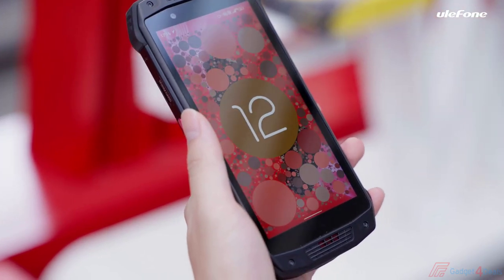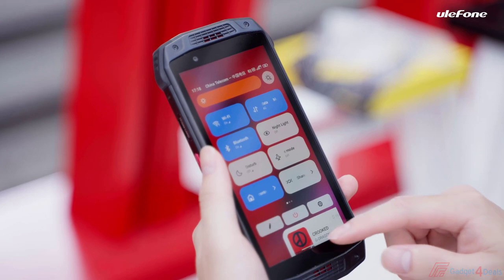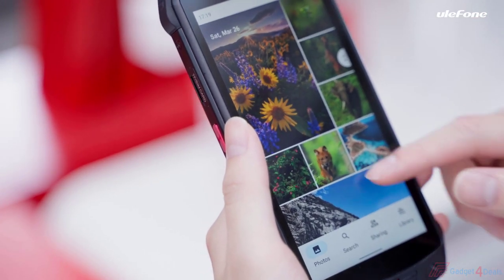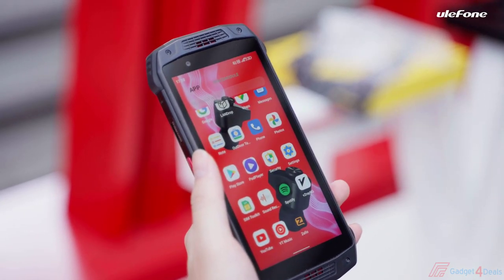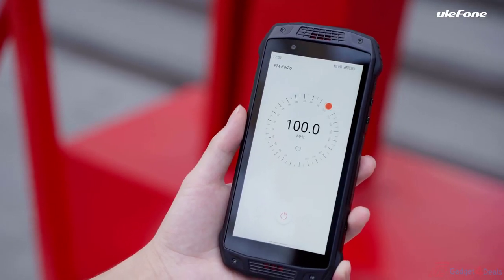Driven by Android 12 OS, it's more safe, more personal, more reliable, and offers better visual interaction. It has 6GB of RAM and 128GB of storage for downloading apps, videos, images, music albums, and more. The Armour 15 also supports FM radio.